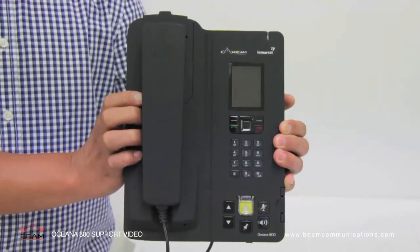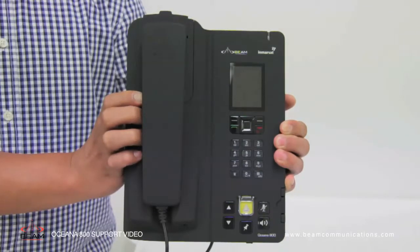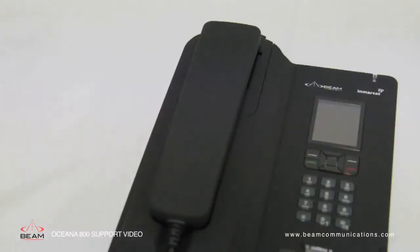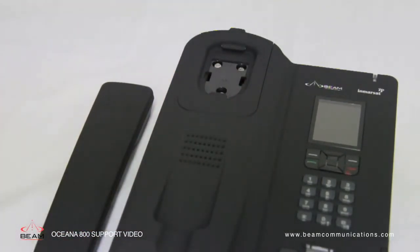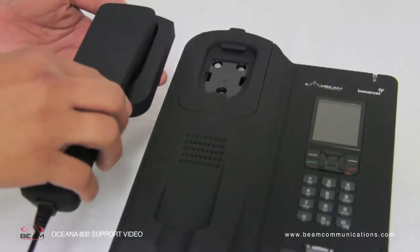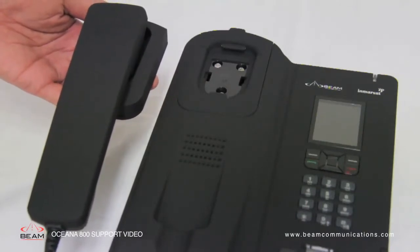With the Oceana 800 there are two unique mounting cups for the privacy handset. Already installed on the unit is a spring cup for rough environments. To remove the handset you have to lift the spring cup. Alternatively, we supply the springless cup for desk or wall mounting positions. These are easily interchangeable with the removal of a few screws.